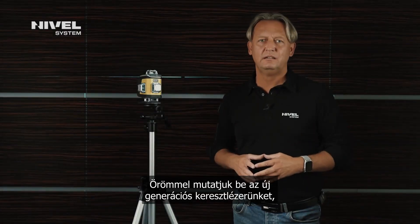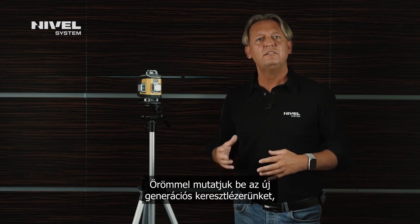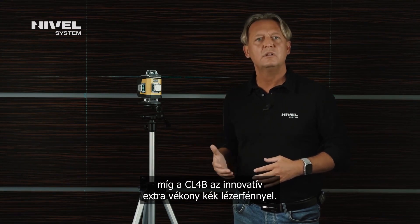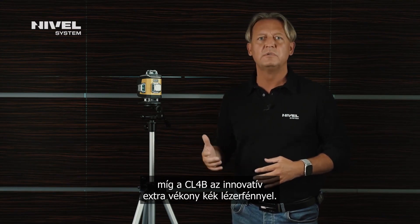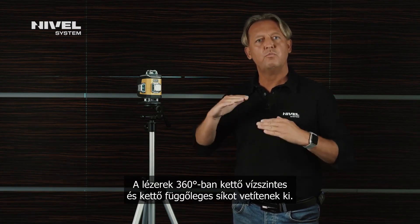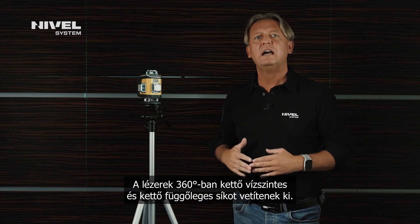We would like to present new generation laser crossliners, the Nivelle System CL4. The series includes three models: the CL4R with the red beam, the CL4G with the green beam, and the CL4B with the innovative extra-fine blue laser beam. The lasers generate two horizontal planes and two vertical planes.